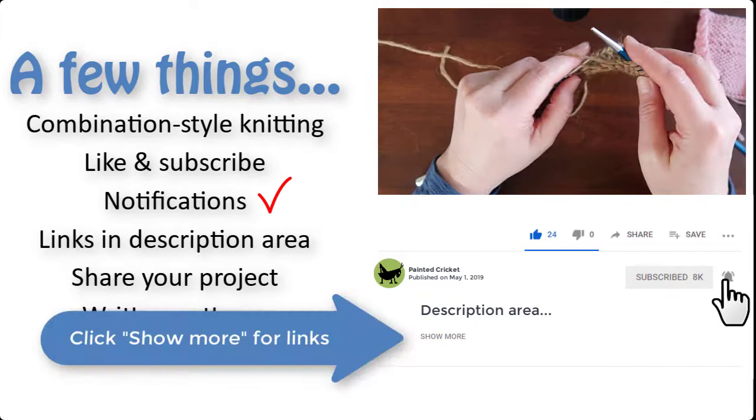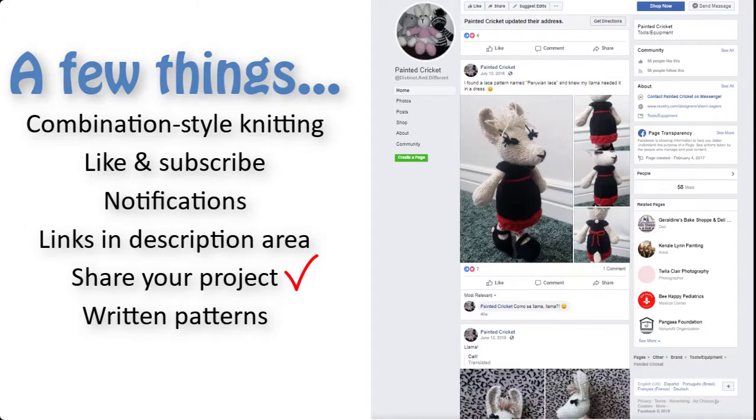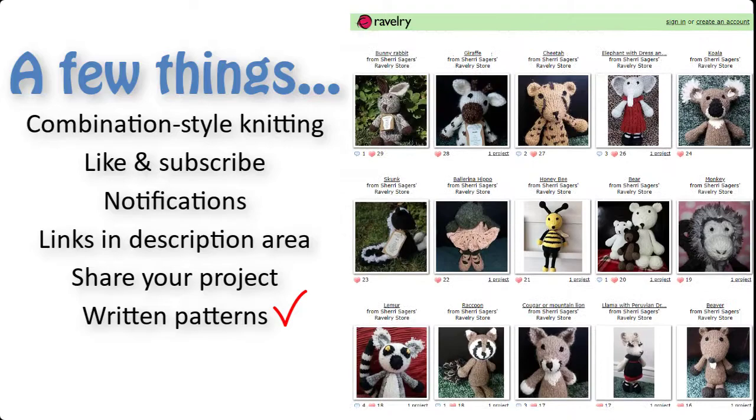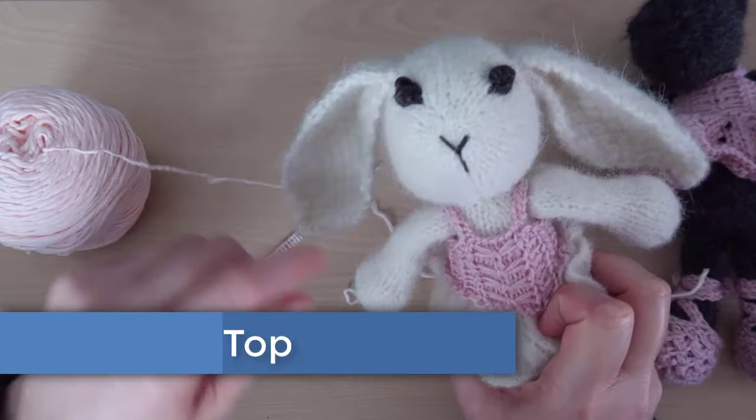Please like and share my videos and subscribe to my YouTube channel. Click show more in the description area for links to more videos and information. Share photos of your completed project on my Facebook page — you can find a link for that in the description area too. And finally, if you'd like a written pattern, I've given links to the shops where I sell them in the description area as well.